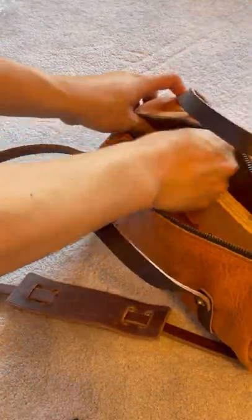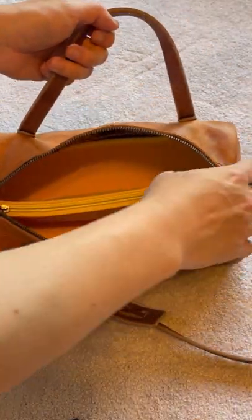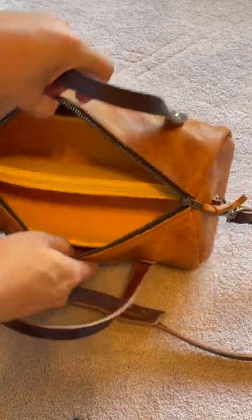Do you use a bag organizer for your bags? Where do you usually buy your bag organizer — Amazon or Etsy?